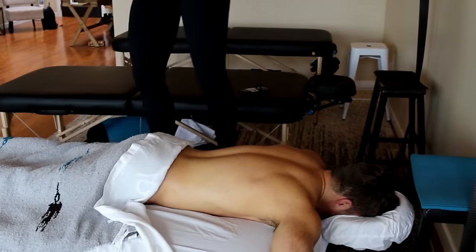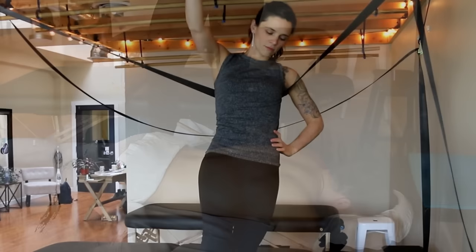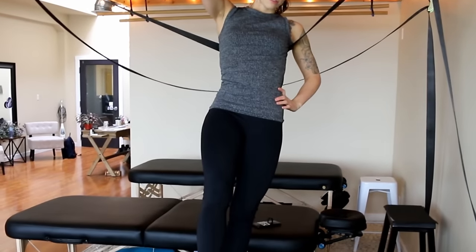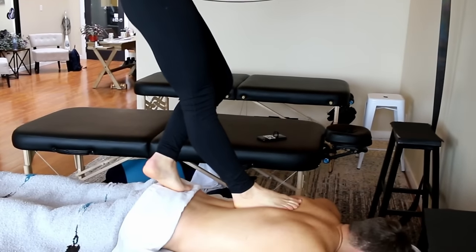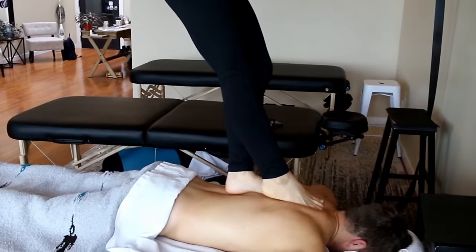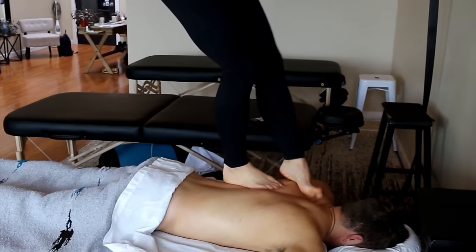As the therapist literally steps up on the table — Eshiatsu: 'A' means without, 'Shiatsu' means hands. So it literally translates to without hands, and Eshiatsu is of course massage with the feet.